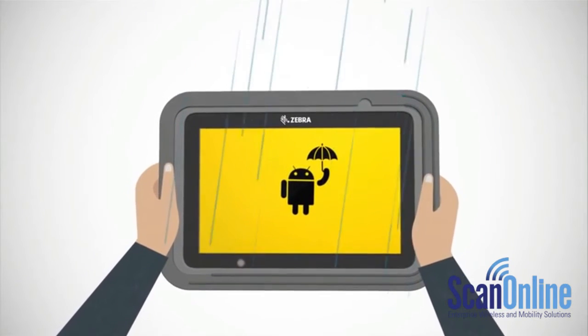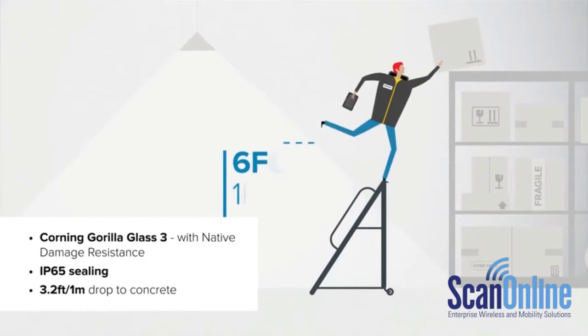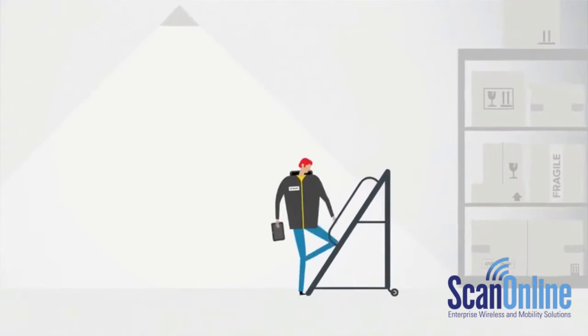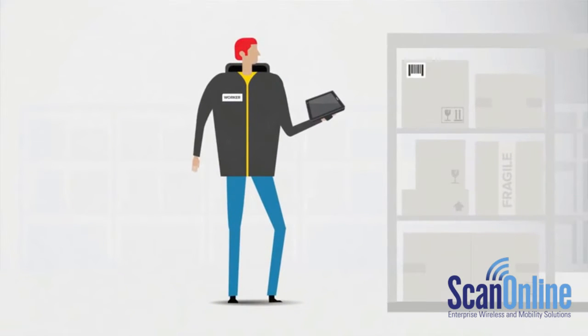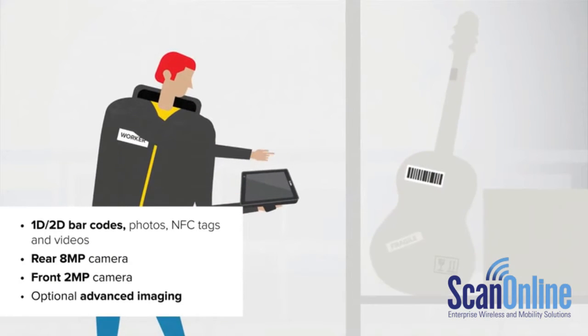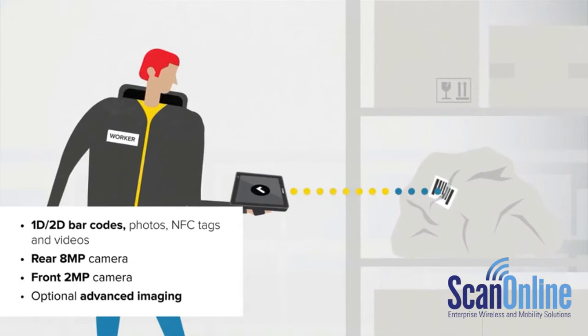Need a tablet that's tough enough to handle inclement weather and occasional accidents? Your ET50 and ET55 are protected indoors and out with innovative technology. Two integrated cameras can handle the basics, or add an advanced scanner for instant capture of virtually any type of data — even those irritating damaged barcodes.